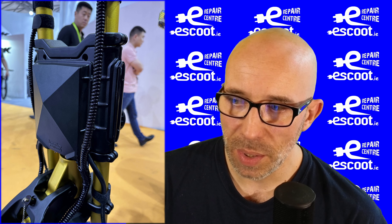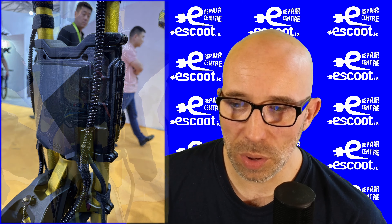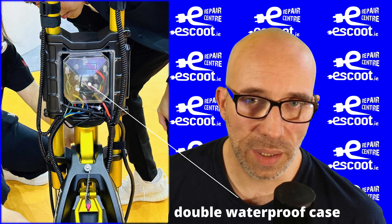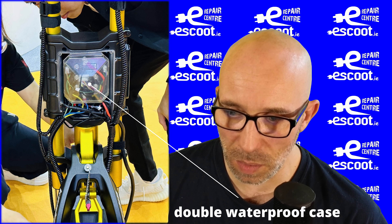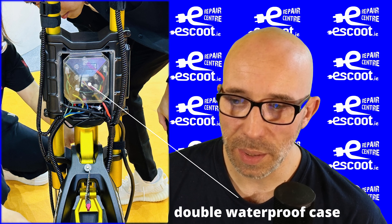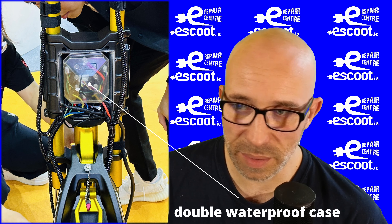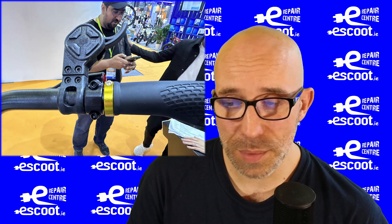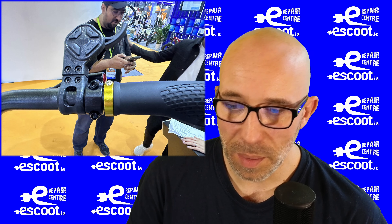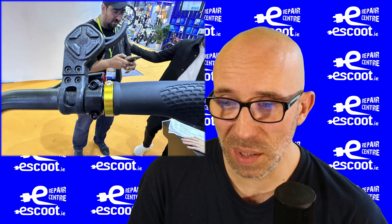There's nothing new when it comes to controller placement — same location as before. The difference is that the controller is now in a waterproof case mounted on the scooter frame. When it comes to waterproofing there shouldn't be too much to worry about with the GTR. The GT is already pretty waterproof, handling rain well. The new throttle looks weird without a display, but it's still a better option than the default throttle on the GT.